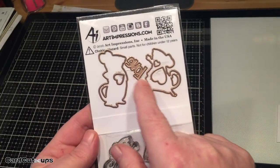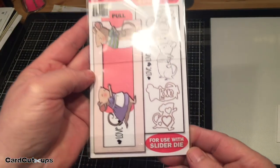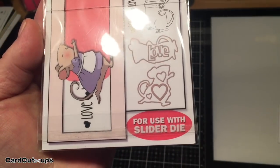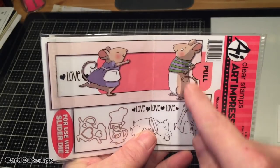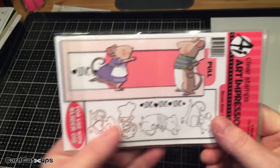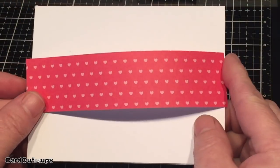I think they're a great value. I bought this on sale because it's an older stamp set, and it's for use with the slider die. Now I do not have the slider die — I did not buy it. The slider die makes a little envelope with a hole in the center for a pull tab to make the slider card. So we need to figure out how to make a slider card without the die.